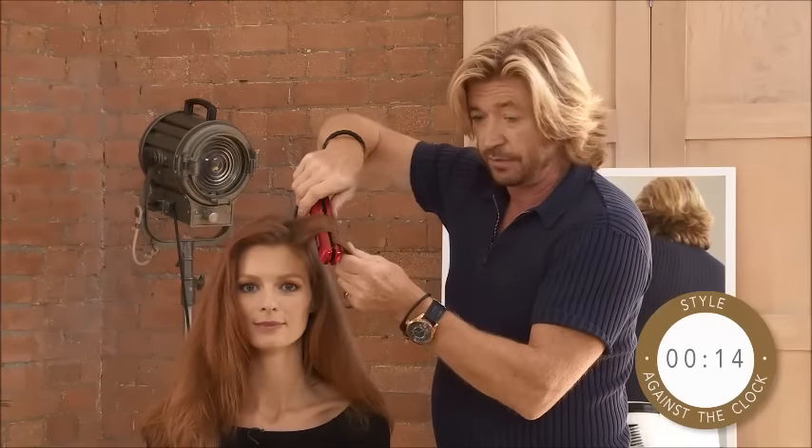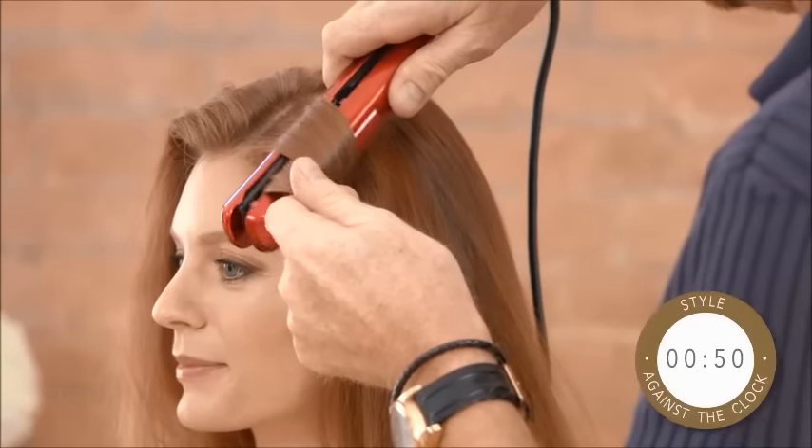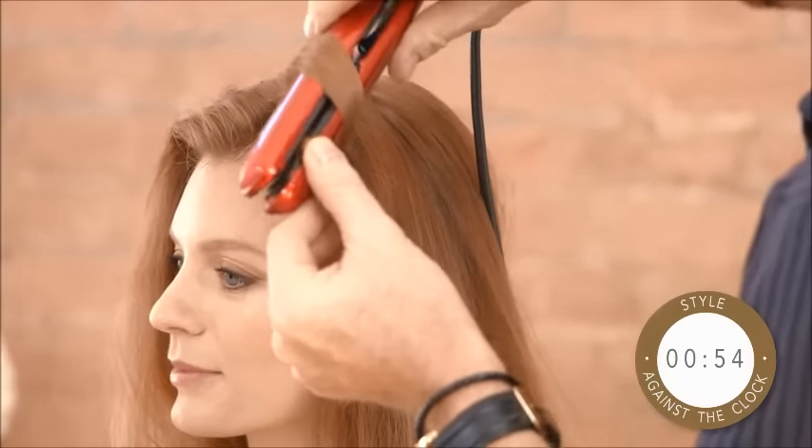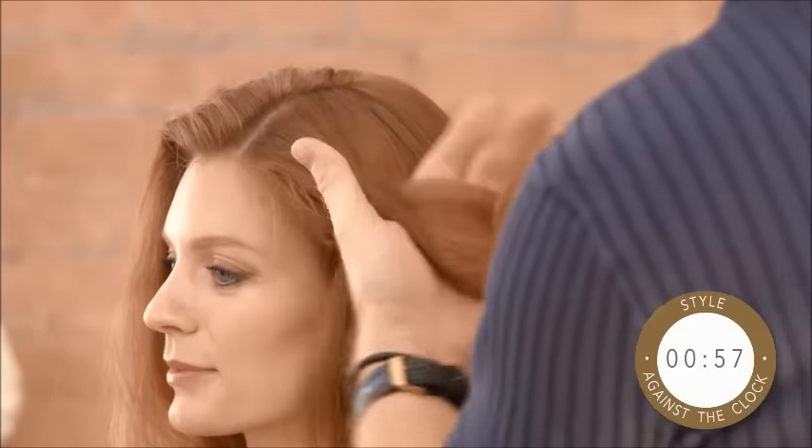What I'm doing is coming in further at the roots and I'm just going to slide down and then get a little bit more of that wave.